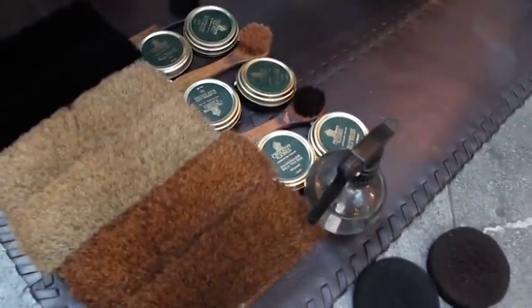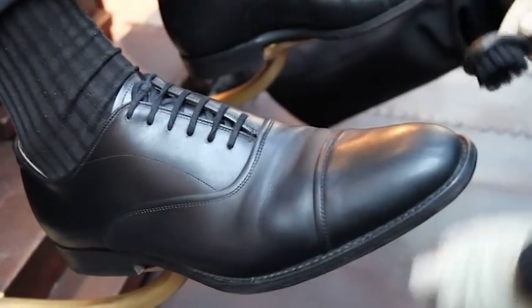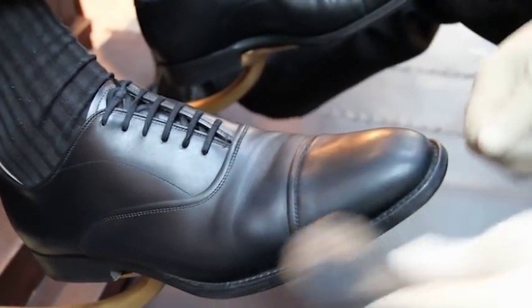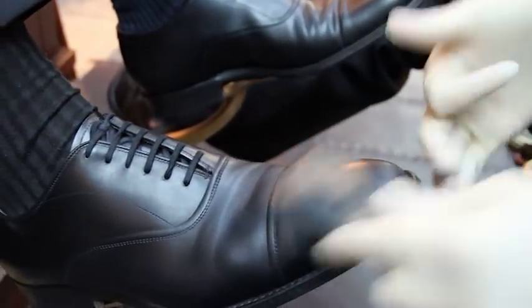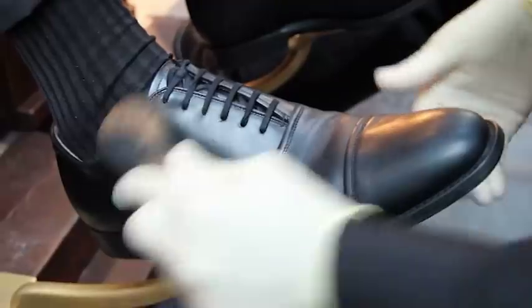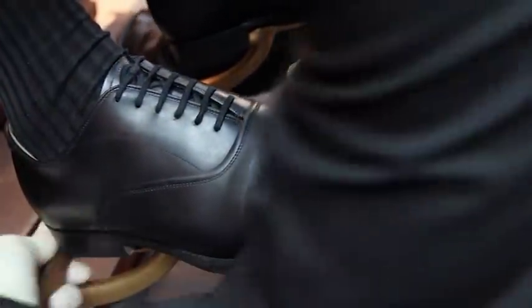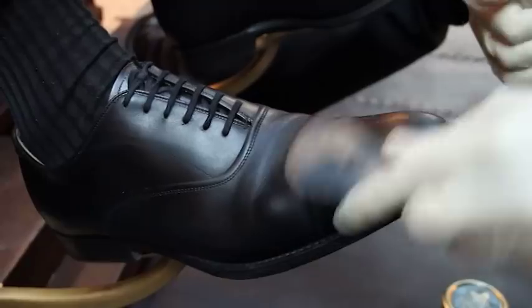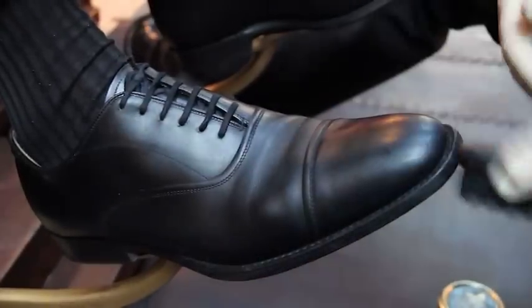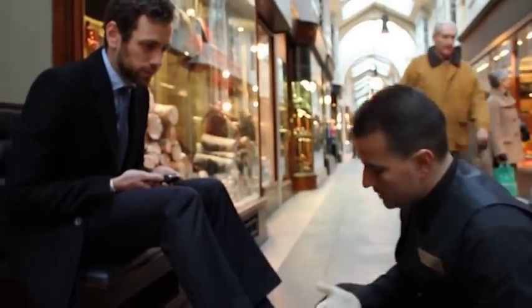So the polish goes on with an applicator brush, which is horsehair. As you can see I'm doing circles, allowing the polish to get into every single bit of the shoe, especially underneath the welt and around the back. Making circles allows the polish to open up, and slowly you can see the shine starts to appear.